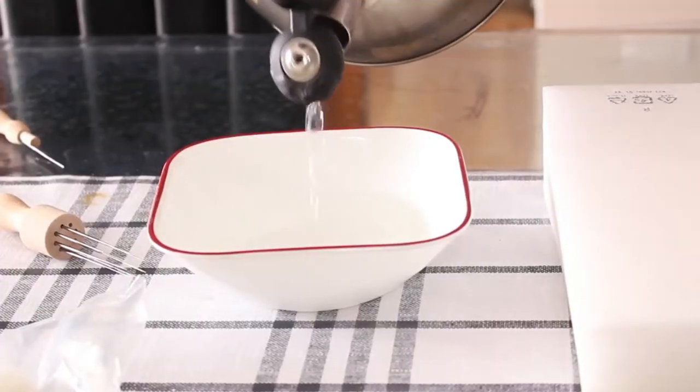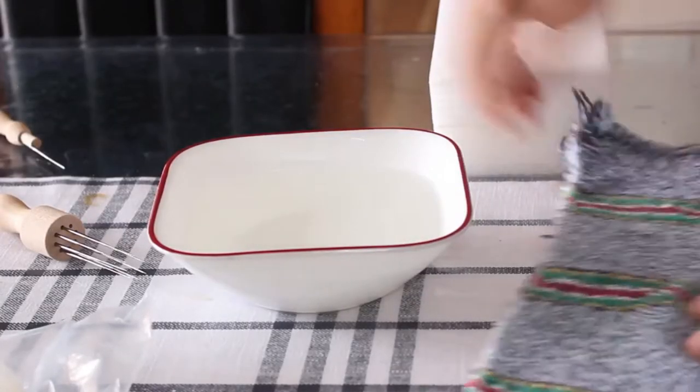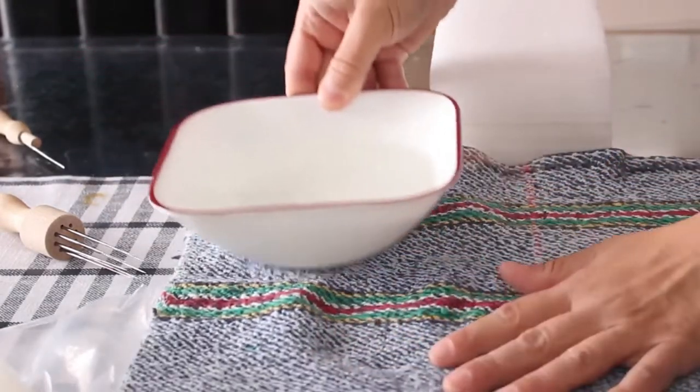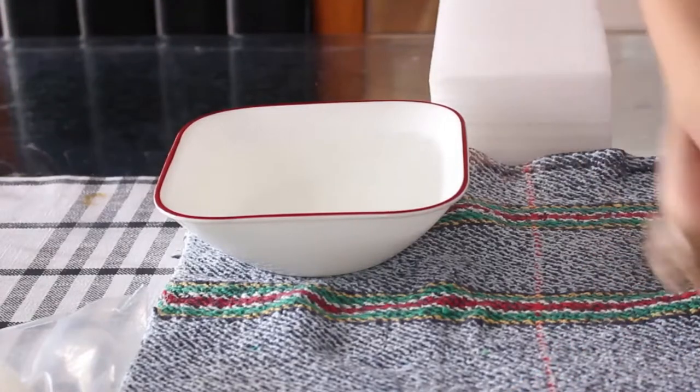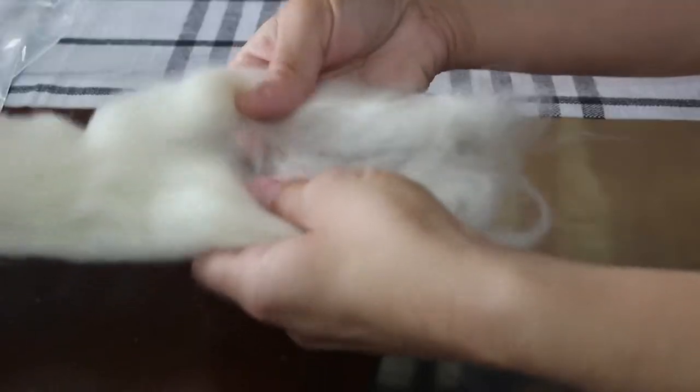I mix a little hot water with cool water so it stays hot while I'm doing other things. Hot water is important for shrinking the fibers of the felt so that you get a nice shape.